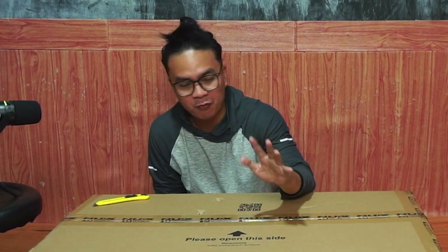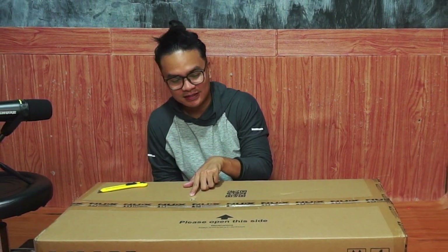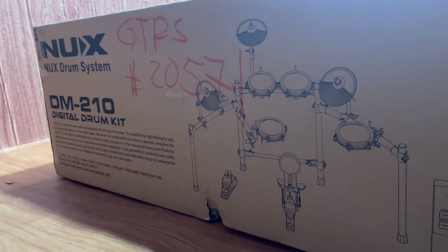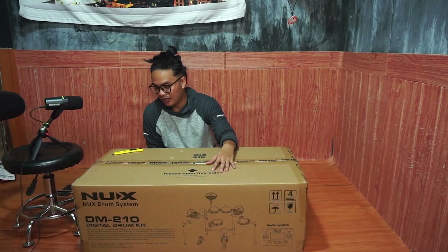The only thing that I'm worried about with this box is that there are some damages here, maybe from the shipment. I just do hope that there have been no damages inside and there's no defect.